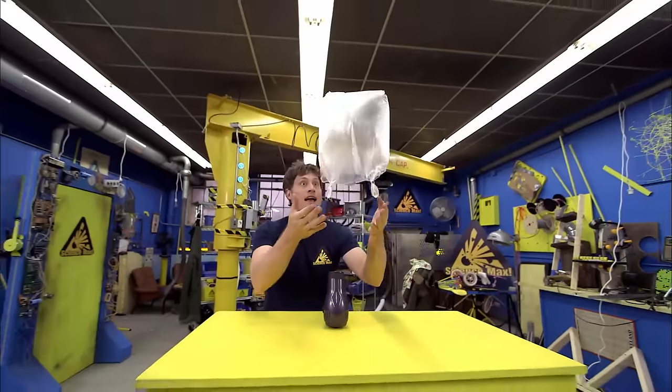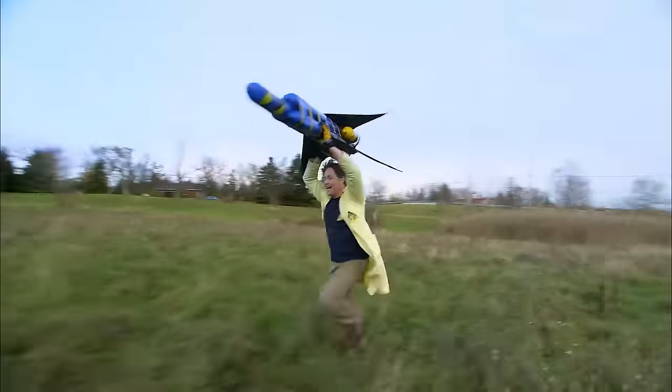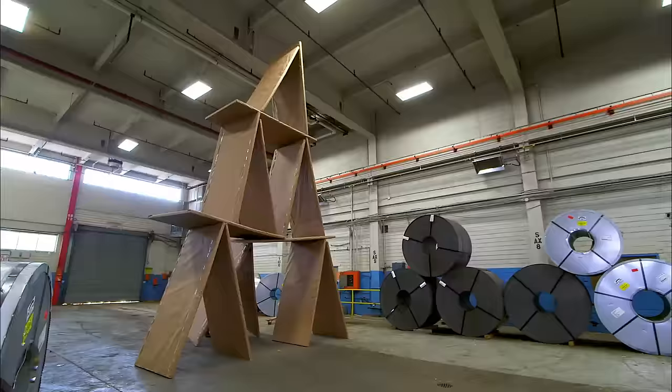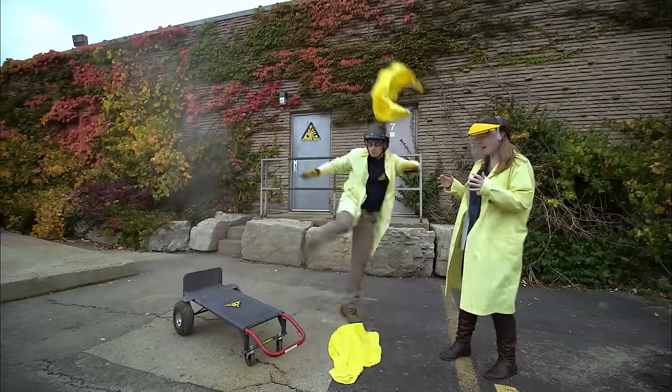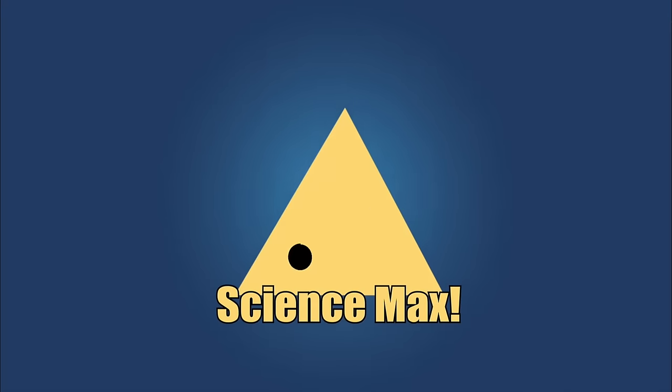Have you ever done a science experiment and wondered what it'd be like if you did it big? I have. My name is Phil, and I take your everyday science experiments and do them big. This is Science Max, Experiments at Max!